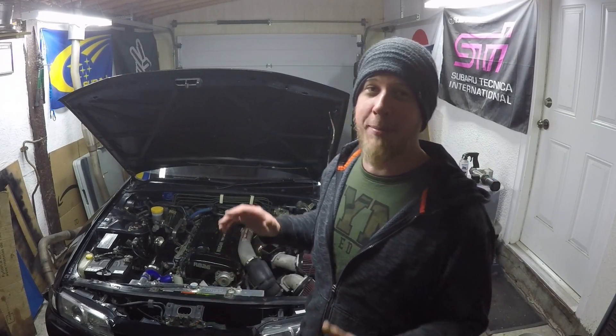What's up YouTube and welcome back to another episode of Homebrew Subaru. In this episode I will be doing a compression and leak down test on this RB26.